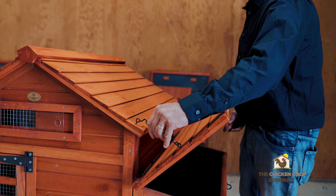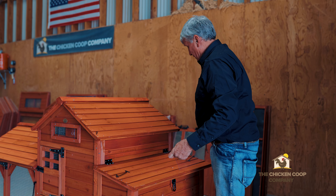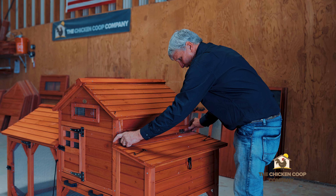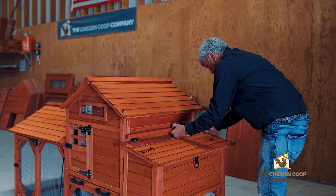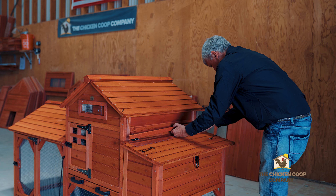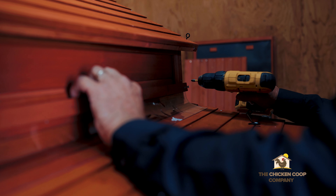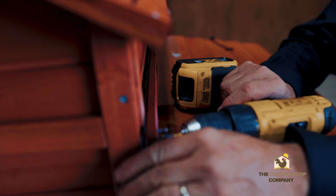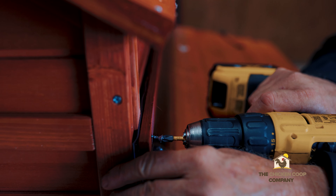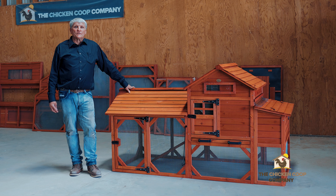Next, this is the flashing to prevent rain from getting into the nesting box. It is held in place with P4 screws. The holes are pre-drilled — I just line it up flush with the frame of the coop and slide those screws into place. Thank you for your purchase of the Leghorn Cottage. It is completed — thank you again.